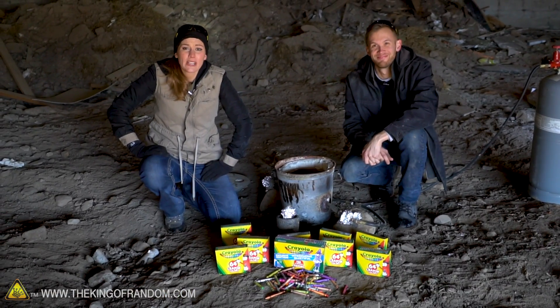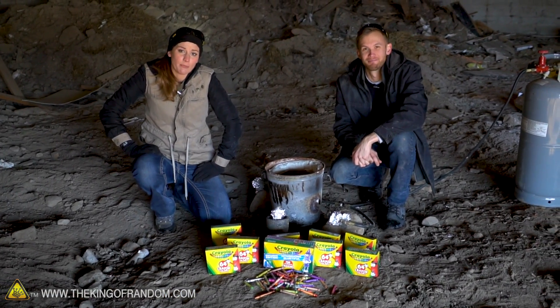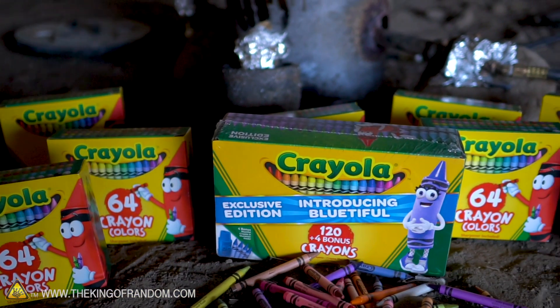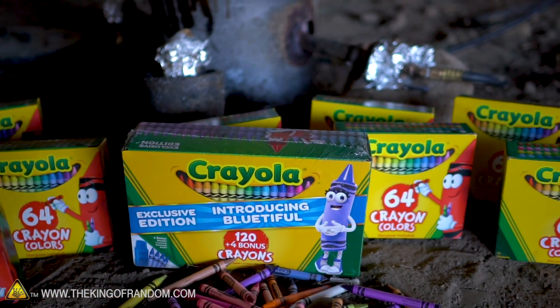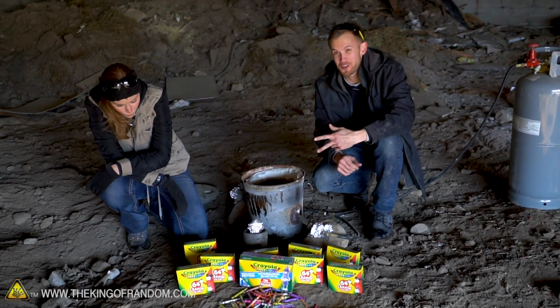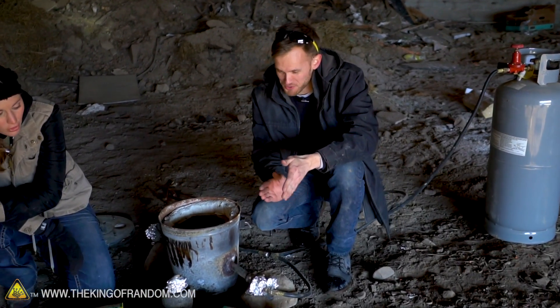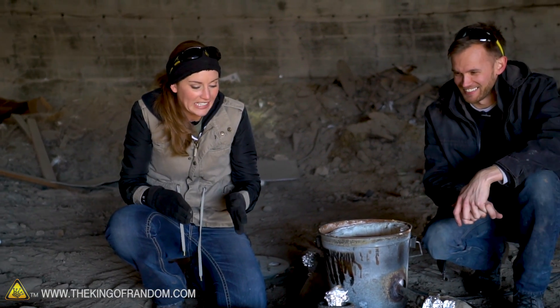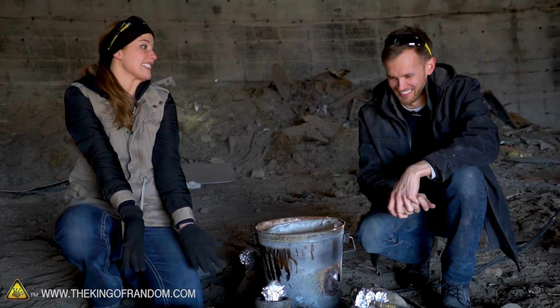Before we begin, I really want to address the elephant in the room. What are we melting? Crayons. Are you sure they're not crayons? I pronounce them crayons. It's a two-syllable word — it starts with 'cray', ends with 'on'. What elementary student says 'crayon'? It's crayon. It's a crayon. We're melting crayons.